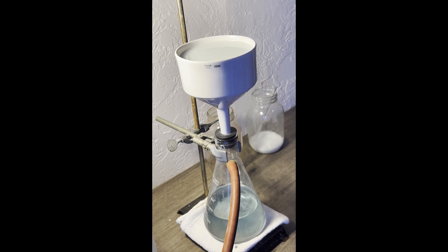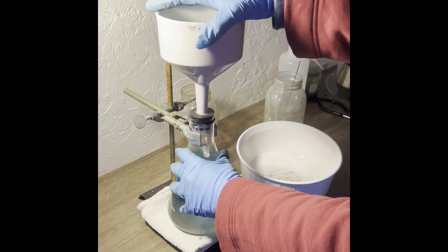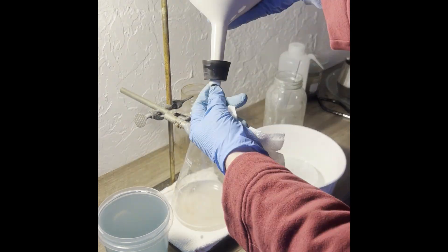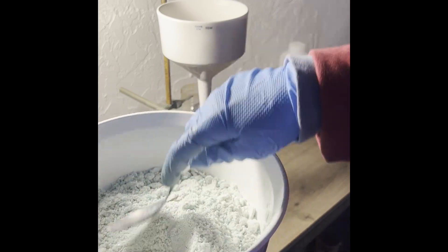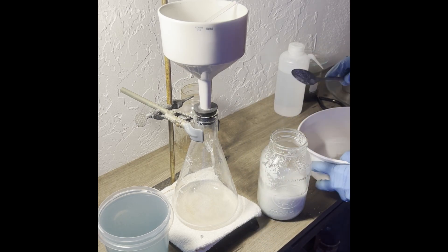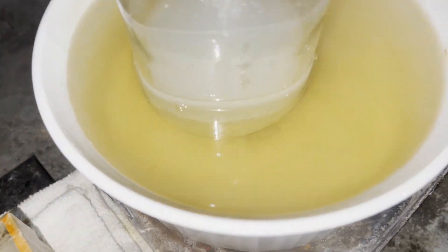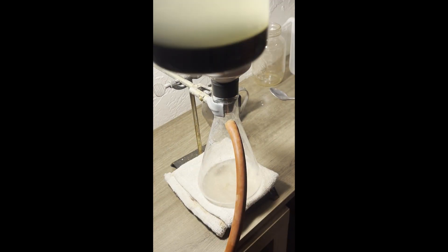I'm using denatured alcohol because it's cheap and ferrous sulfate is practically insoluble in ethanol and apparently methanol as well. Just letting the heptahydrate sit in the jar with denatured alcohol overnight dehydrated it to some extent, as you can see from the decreased green coloration in the solid. I transfer the filtered ferrous sulfate to a jar and fill it about halfway with denatured alcohol, then suspend it in a water bath and boil until about half the alcohol evaporates. This serves as a much simpler dehydration step than thermal dehydration, which requires a temperature of at least 300°C.